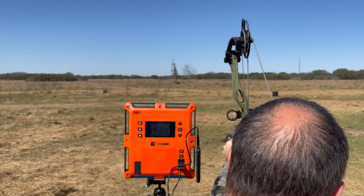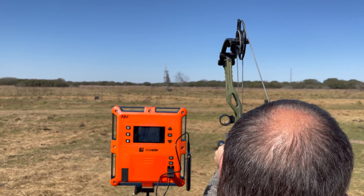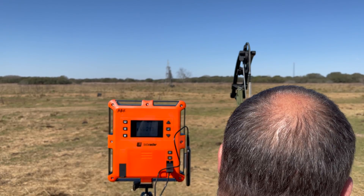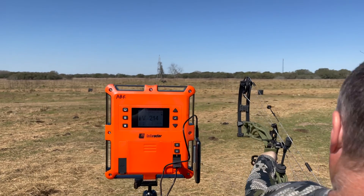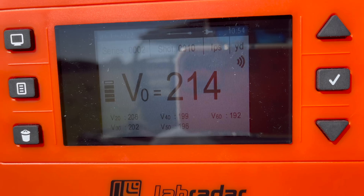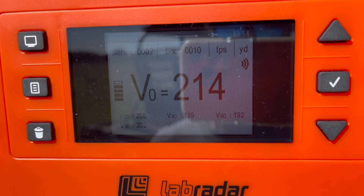300-grain two blade: 214 launch, 192 at 60. All right. So I don't know — it wasn't as conclusive as I expected.